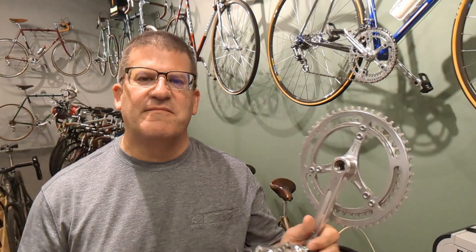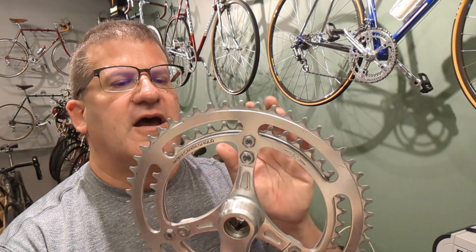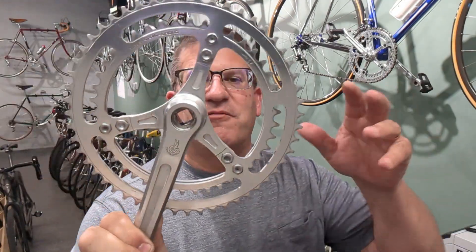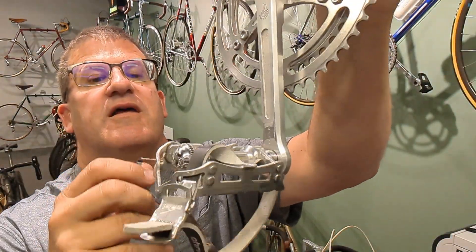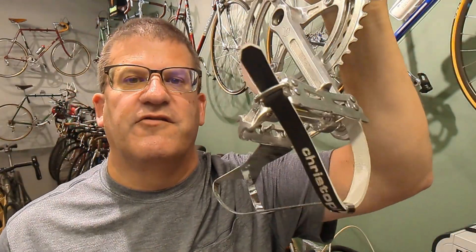I think one of the most unique things about this bike is the crankset — the Campagnola Grand Sport crankset with the three arms; I always thought it looked iconic. It's actually slightly lighter than the Record models, but the polish is not as good. We also have some Campagnola Grand Sport pedals, pretty cool, and also Christophe toe clips and straps.